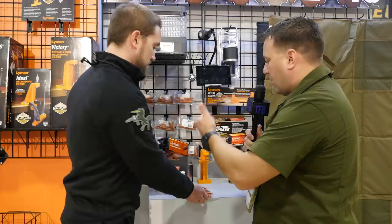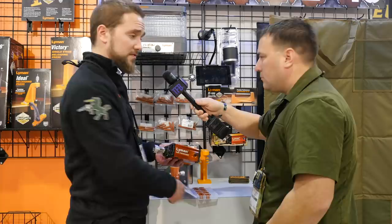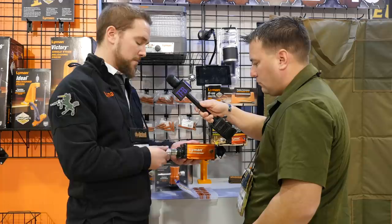Does it cover the hot stuff right now — like 224 Valkyrie, 6.5, 6.8, all that? Yes sir, it will cover all that stuff and more — all your popular calibers and obviously those new ones too.